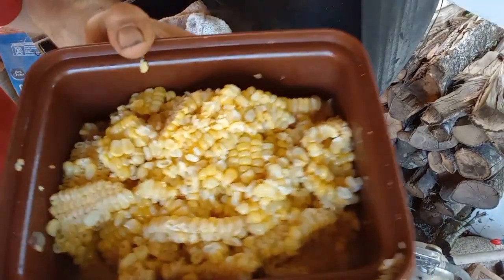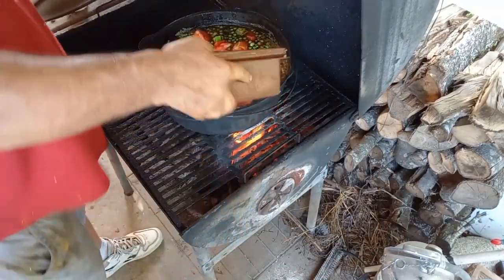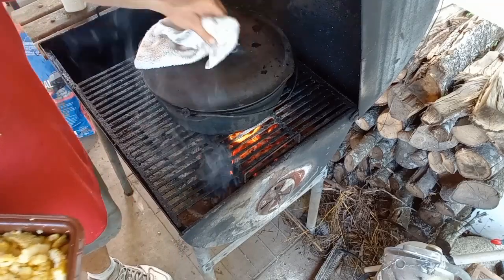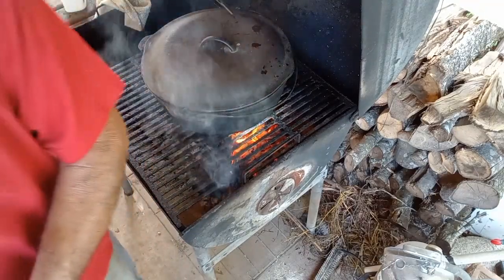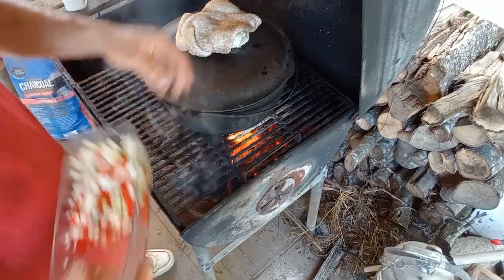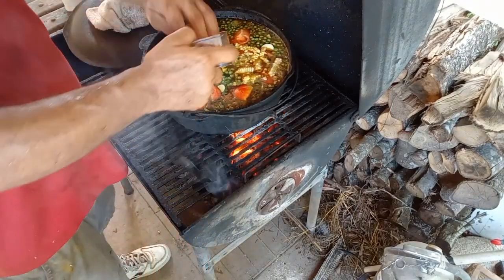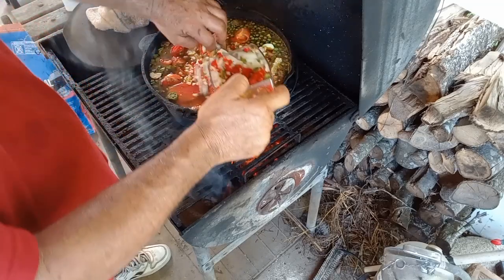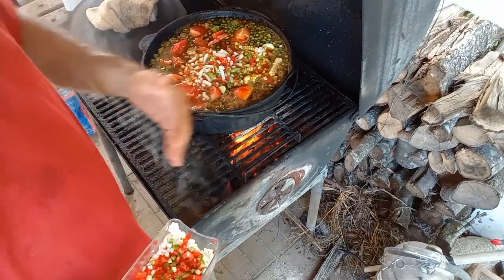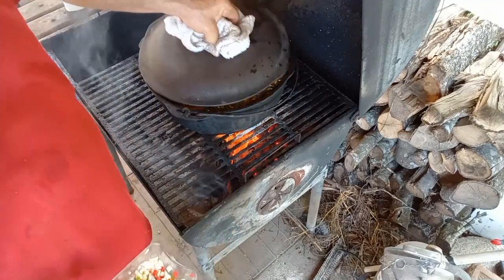Let's get some corn off the cob in there — doesn't that look delicious? We're not going to put all the corn in because we're running out of room. With a bigger pot I'd just dump it all. Adding a little bell pepper and onion, then jalapenos and cabbage next. My ingredients are bigger than my pot here!